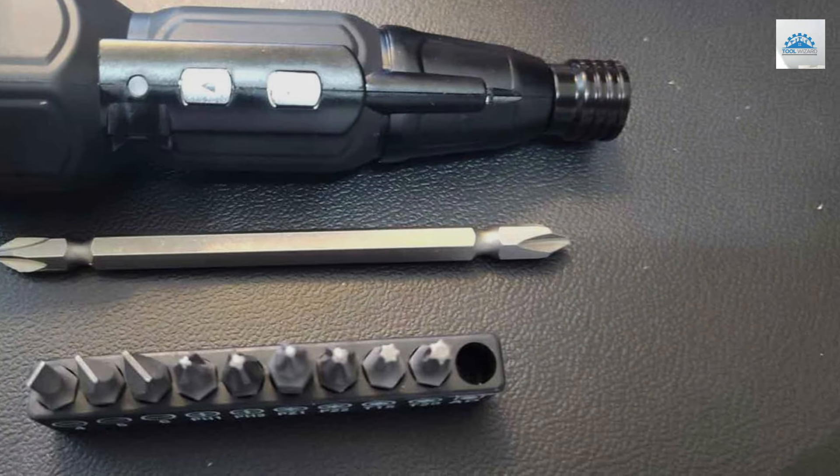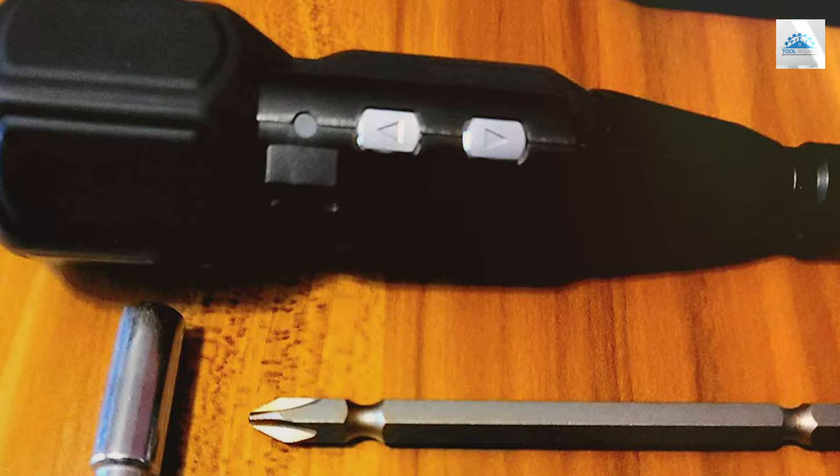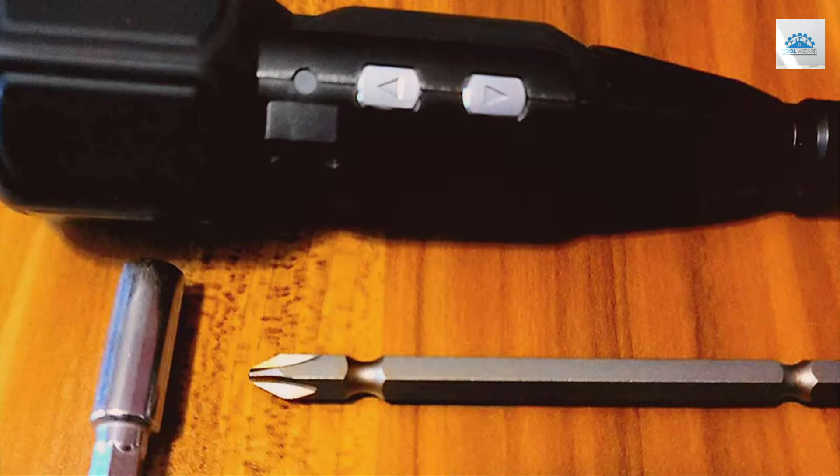With its blend of power, quality, and convenience, the AMR Cordless Electric Screwdriver is undoubtedly a top pick for those seeking reliability and effectiveness in their tools.